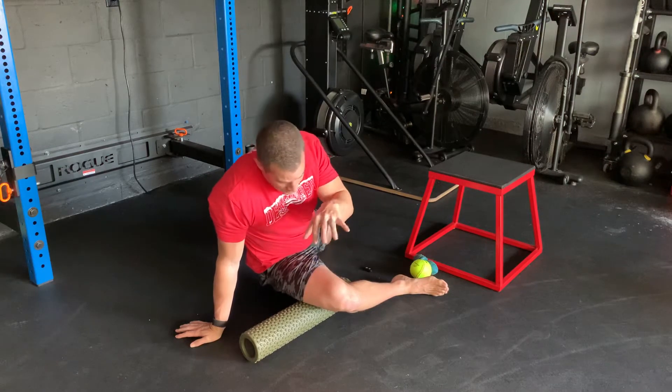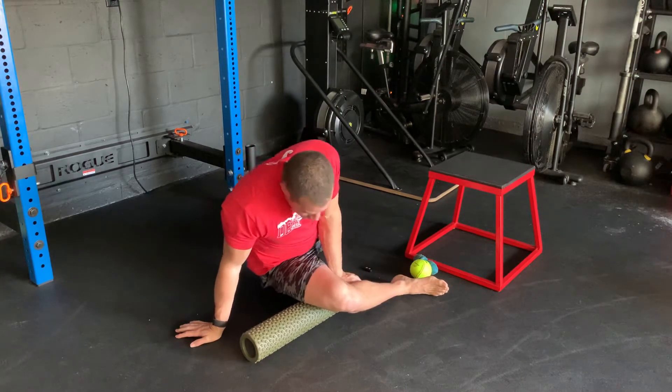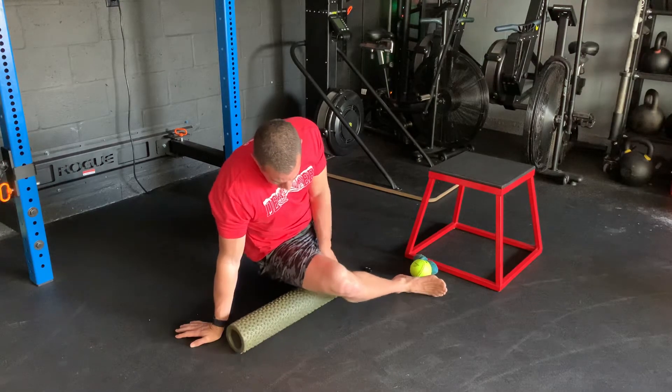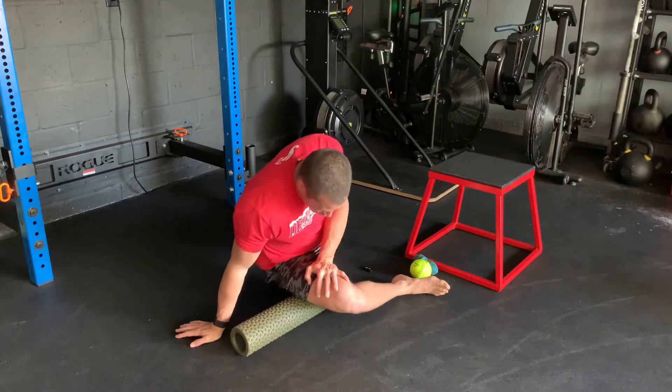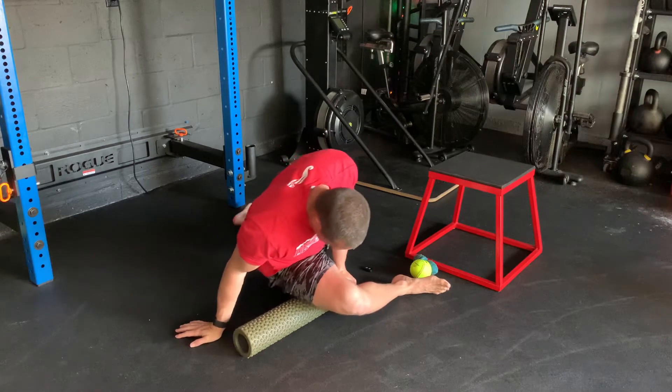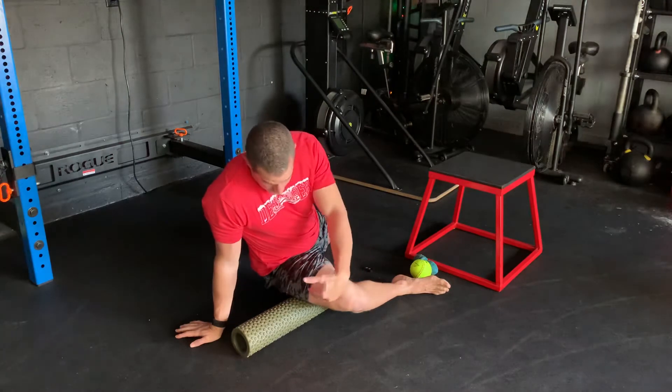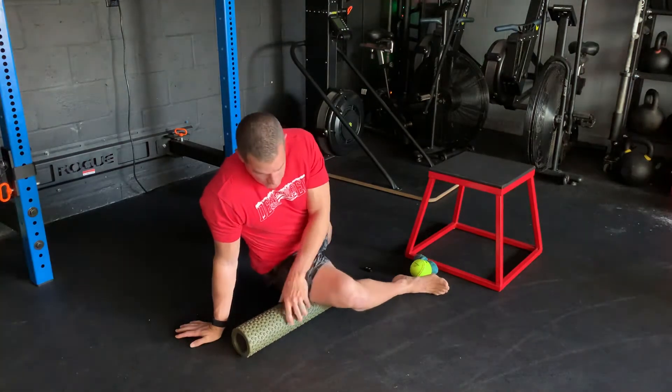Another thing you can do is just do a regular soft tissue smash on your quads. I'm just slowly working my way down that IT band toward my glute. Spend some time here, keep modifying, moving up and around on that IT band. If continuing with the foam roller, just work your way down towards your glute.